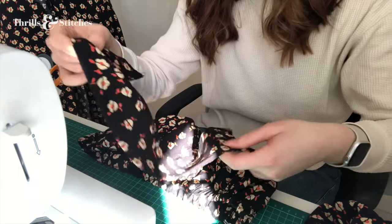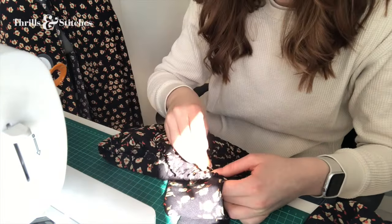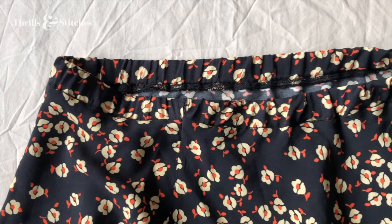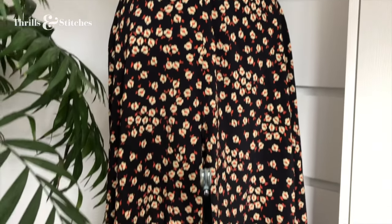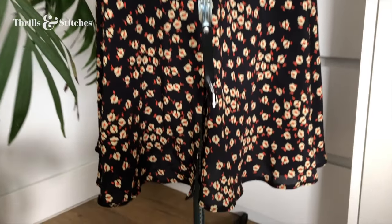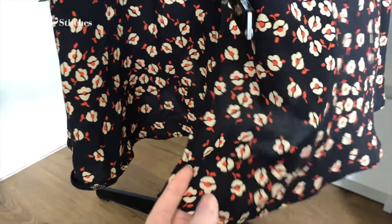After pinning and sewing in the sleeves, I went ahead and finished off the skirt by simply adding an elastic waistband and overlocking all of the raw edges of the hemline. I then folded it once over and topstitched it down.